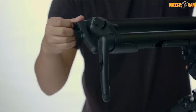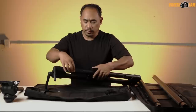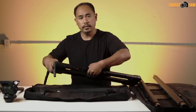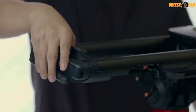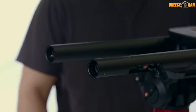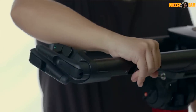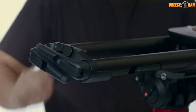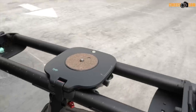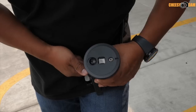Taking the legs off is as easy as flipping the locks on the side — one on each side — and the legs come right off. They attach just as easily: lock them down and you're done. To take the carrier off, just remove the legs and slide it out.